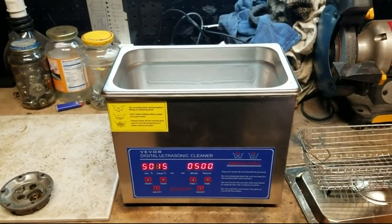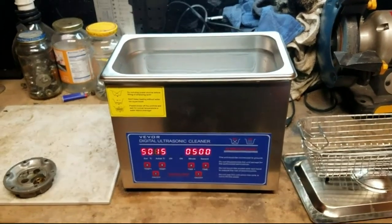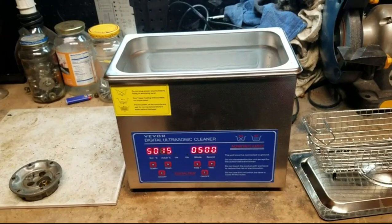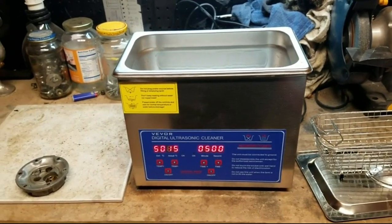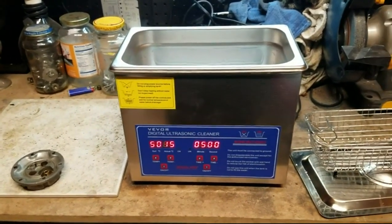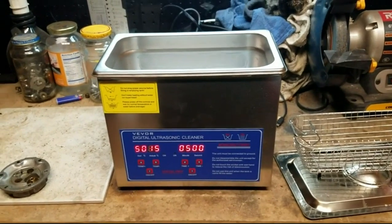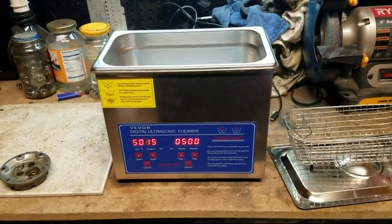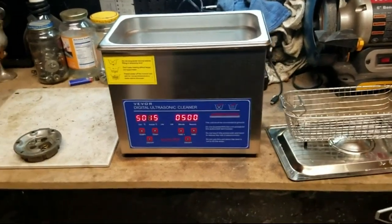My real beef with this is that it is advertised as a 3-liter capacity ultrasonic cleaner, which I figured would be great — big enough to put all kinds of things in, carburetors, car parts, household stuff. And every scrap of jewelry my wife owns should all fit in there, no problem.